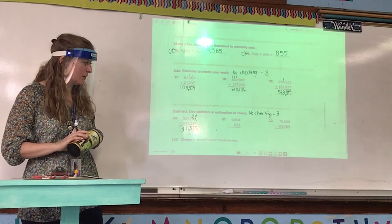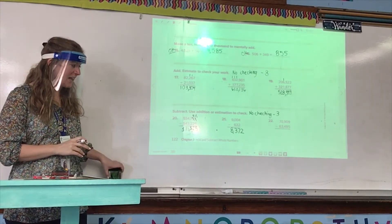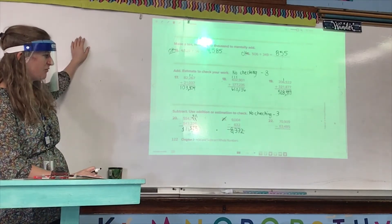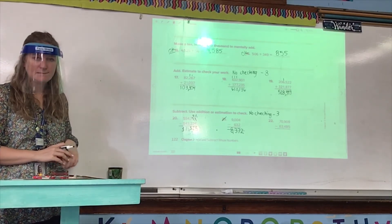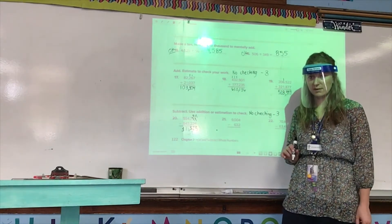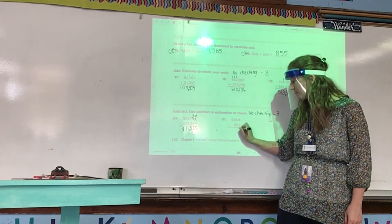Number 21: 9,004 minus 632. Your answer needs to be 8,372. If your answer is not 8,372, put a line through number 21, a line through your incorrect answer, then go to your separate sheet of paper and write 21: 9,004 minus 632 with your red pen, and solve. Smith, step one when we are subtracting: subtract the ones. We have 4 ones and want to take away 2 — yes, 4 minus 2 is 2.